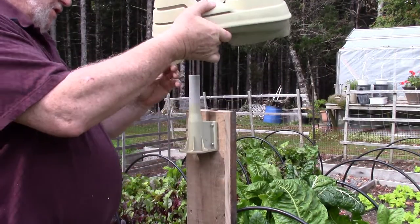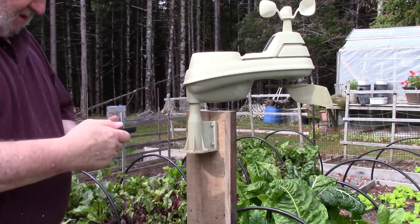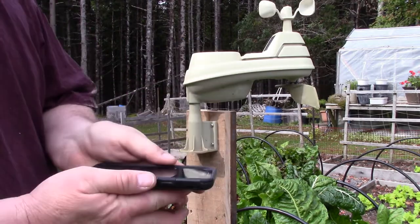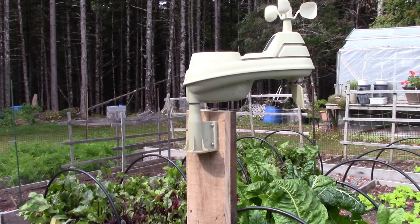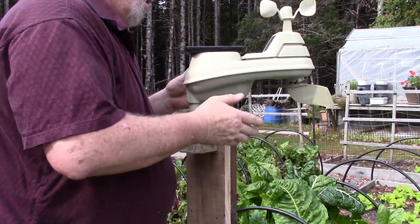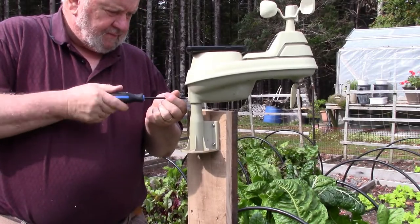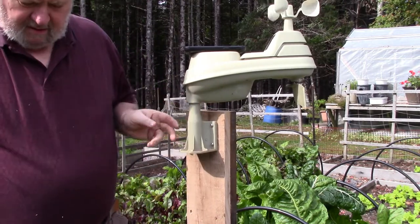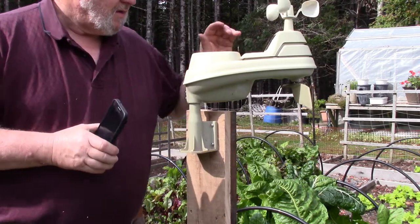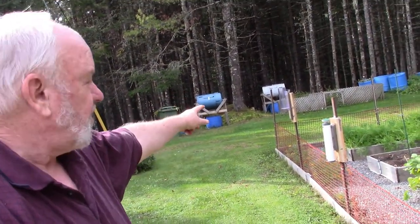Alright, so there we have it — one five-function weather gauge mounted. There we have it in the background. You can see all three of them: my rain gauge at the end, the ET gauge in the middle, and the weather station gauge here. Collecting all this weather information, I find it interesting.